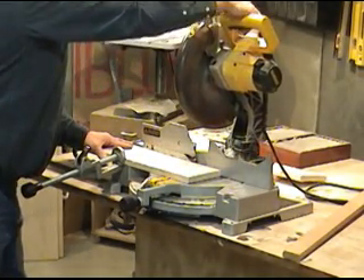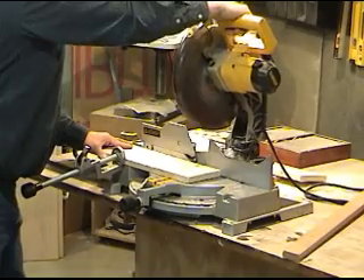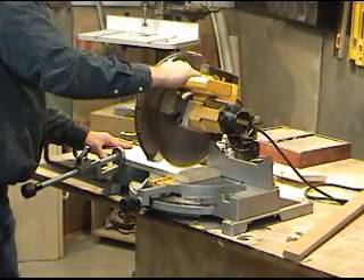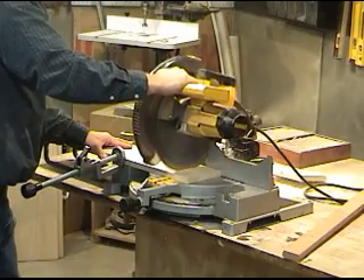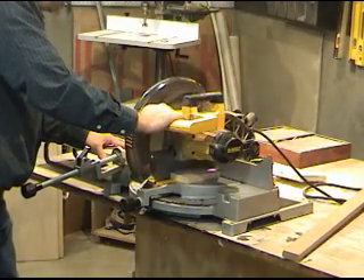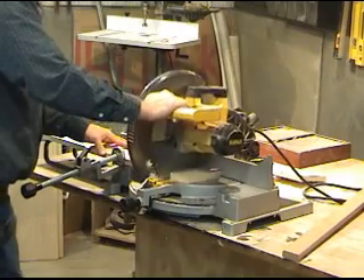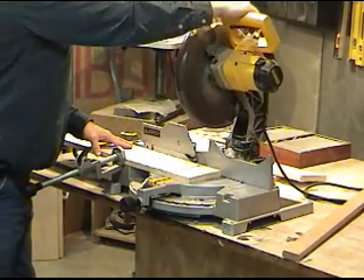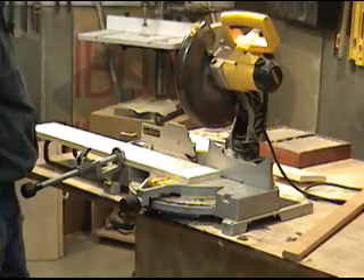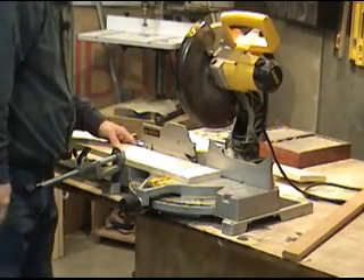So raise it all the way up, pull the trigger, go down at a slow rate, and feed it into the work. Once the cut is complete, you release the trigger, wait for it to stop, and then raise the saw up or allow it to come back up with your assistance — don't just let go of the miter saw.